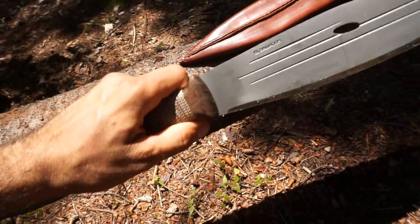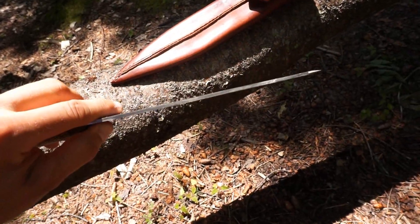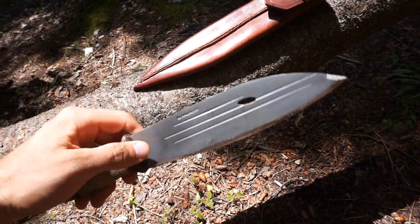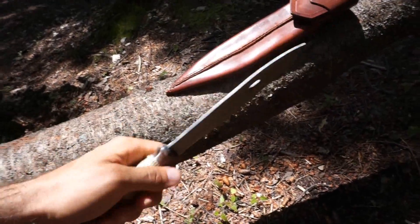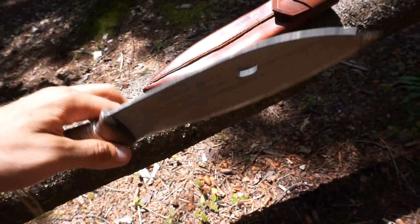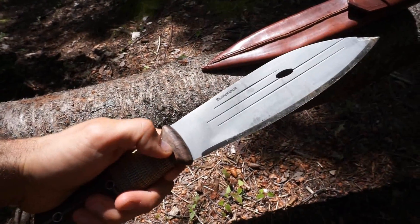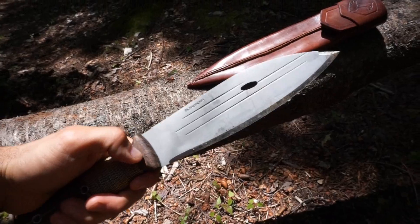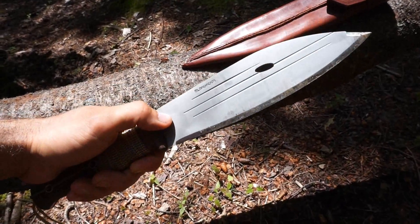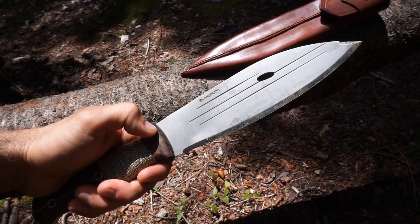The first thing you notice when you hold this in your hand is it feels like it has excellent balance. The spine is probably 3/16ths of an inch or so, giving it a pretty good overall weight and heft. It is slightly blade-weighted forward, so it should be pretty good for chopping and general camp tasks. This is a pretty large knife, so it's certainly going to be good for overall camp tasks and bushcraft duties.